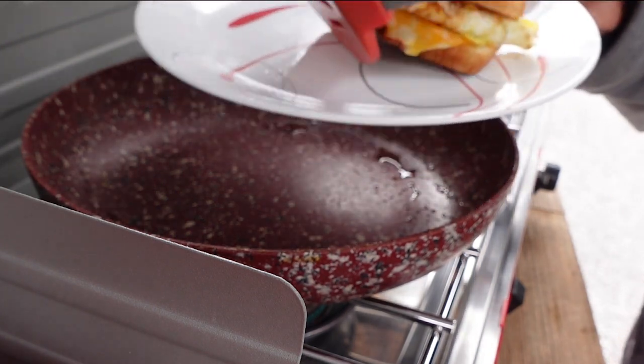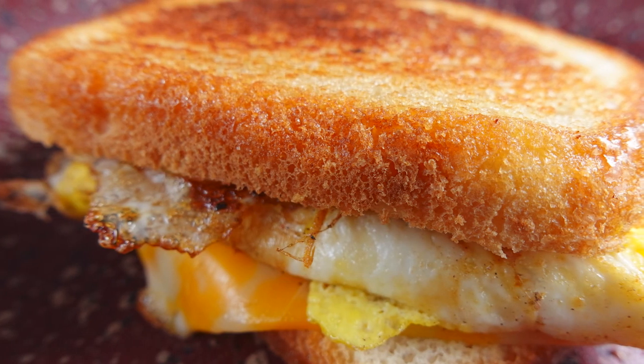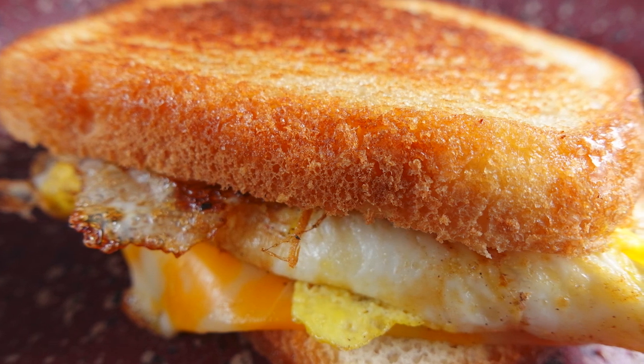Look at that — that looks terrific, doesn't that look amazing? This will be a good time to hit that notification bell and subscribe. That's all for this time. I'll see you next time. Chef Kendra is out. Peace.